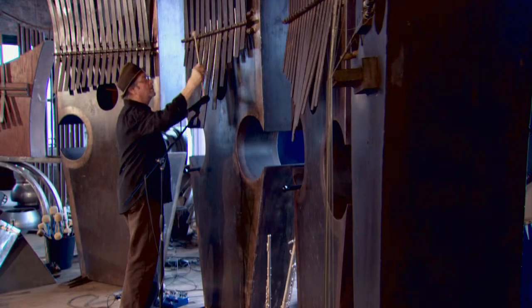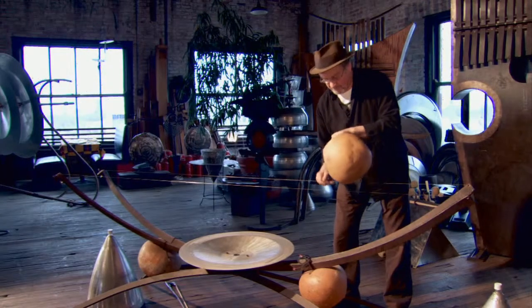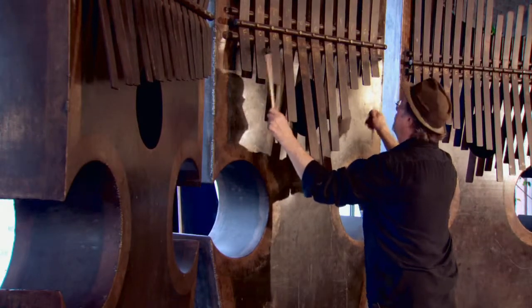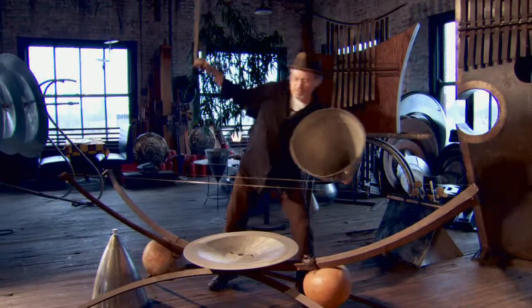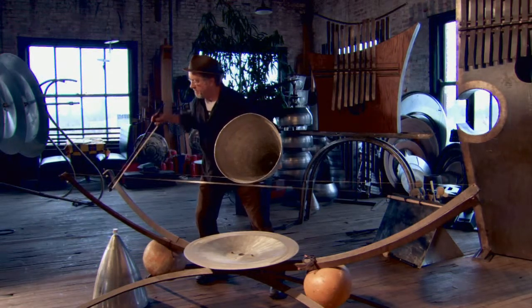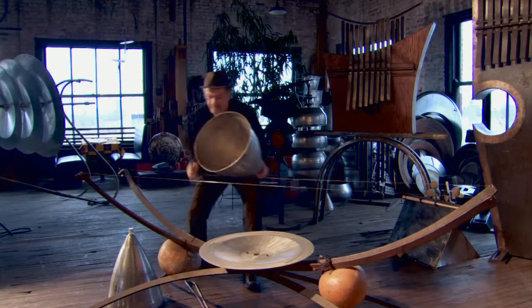I come up with ideas and dreams that I end up playing around with and making something out of. Usually I'm intrigued by what a sound might be, so I'll come up with an idea to try to actualize that. I ask myself: what would happen if I enlarged something that was a handheld instrument? How would it sound if it's 10 feet tall instead of something you hold in your hands? What if it's made out of metal instead of wood or a gourd? Then I go about experimenting and try to make it look interesting and evocative — something that you feel like you really want to play.